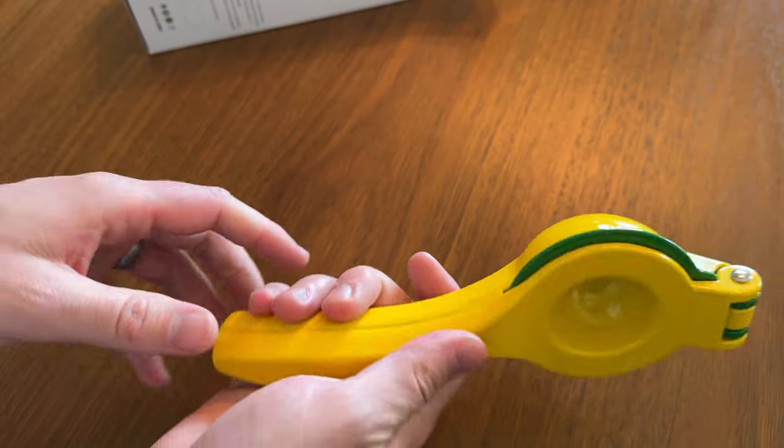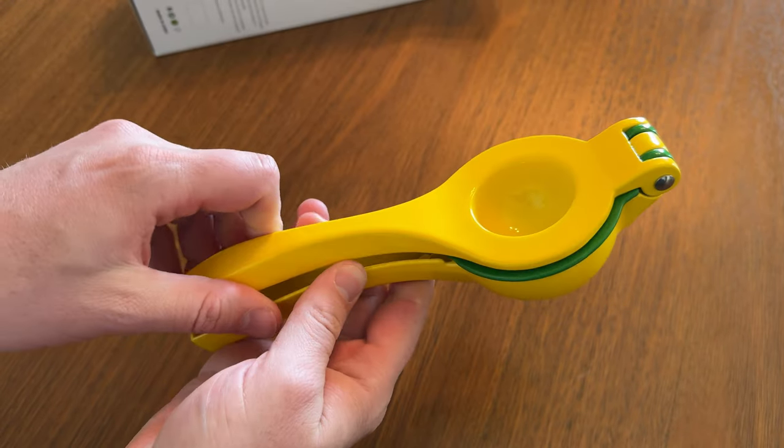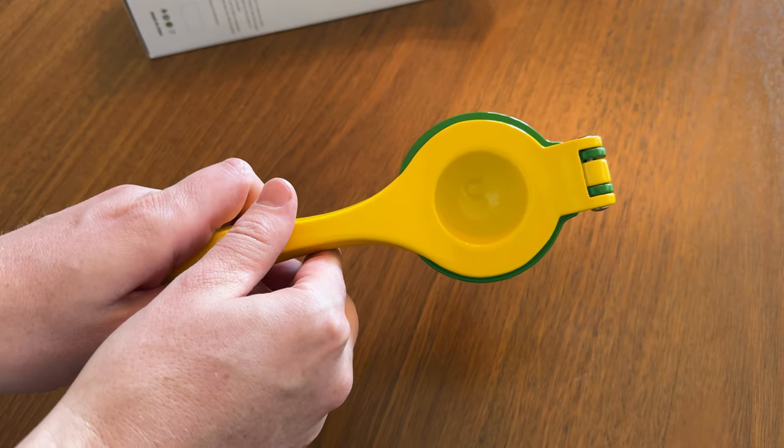It's a really nice unit, and especially with the big metal, it's going to last so much longer than the plastic ones. I really like it, plus it's lime and lemon color, which just adds to the fun.